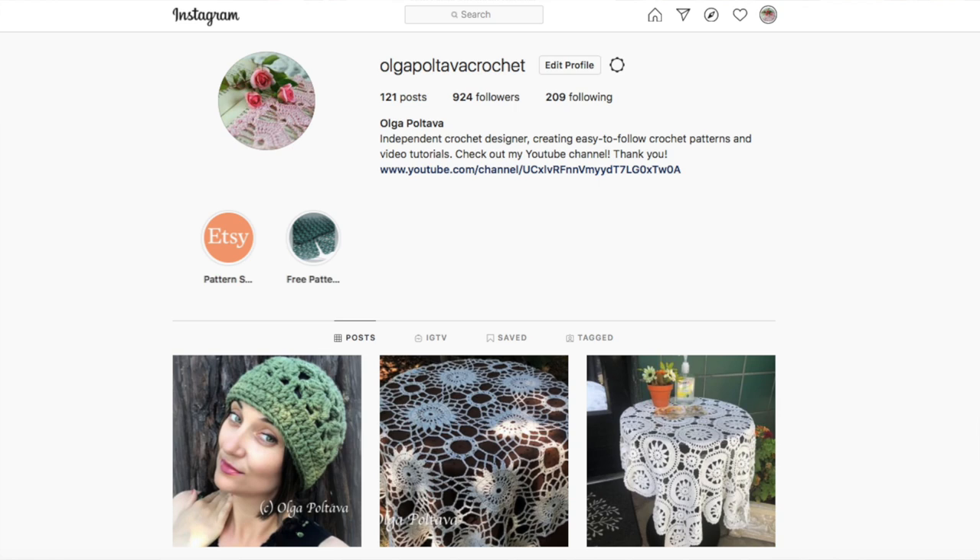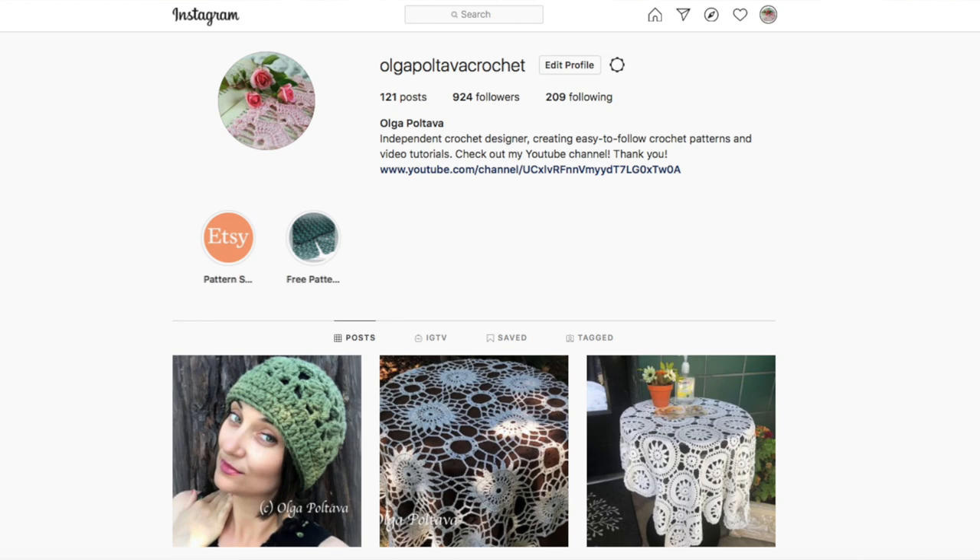Please consider following me on Instagram @olgapoltavacrochet. I'm not super active there, but if you do have an account and you make something from my tutorial or pattern and tag me in your picture, I will be able to see your work — and it always gives me a lot of joy seeing your work made from my crochet patterns or tutorials.